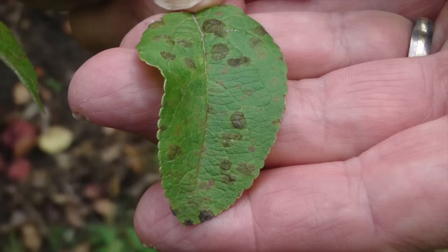Hi. Today we're here to talk about something that's going to help you manage apple scab in the next growing season. It's inoculum reduction.